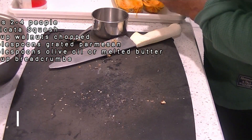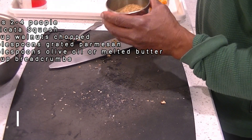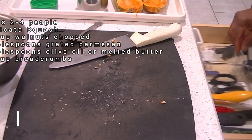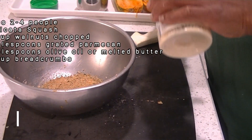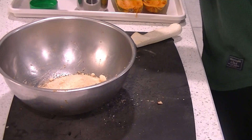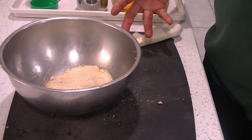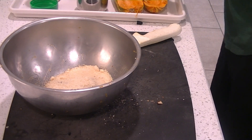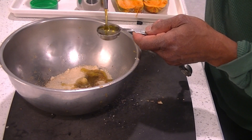Next we have our breadcrumbs. I'm using gluten-free, but you can use whatever kind of breadcrumbs you want. I have a half a cup of breadcrumbs. Put those in there. I have Parmesan cheese — we're going to do about three tablespoons of Parmesan cheese. Put that in here: one, two, and three of our Parmesan cheese. We have our breadcrumbs in there, we have our walnuts in there. Next we're going to put some oil — you can also put melted butter. We're going to do two tablespoons of olive oil or melted butter.